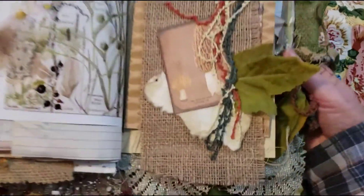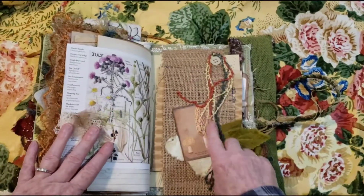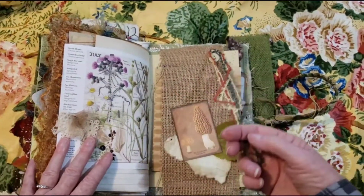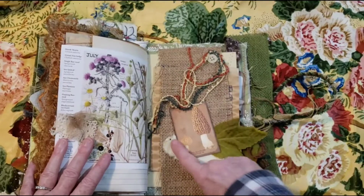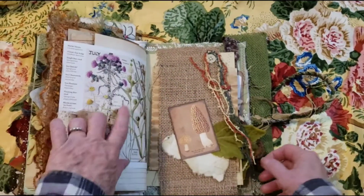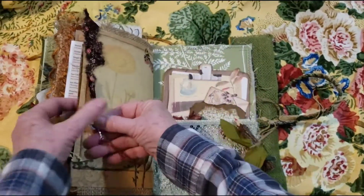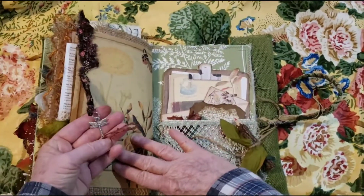And then here we have a little belly band, and then we have burlap here, and these different twines. A little mushroom, a little torn paper and a leaf. And then here we have a little dragonfly. Love this paper.